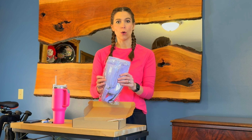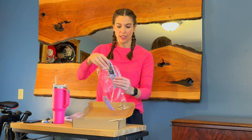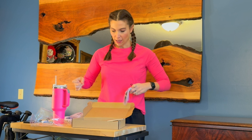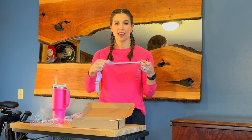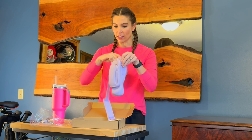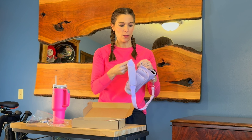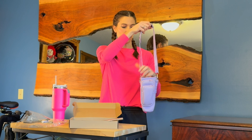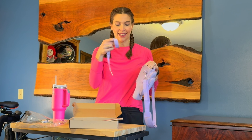I was just sent this neoprene holder for the 40 ounce Stanley water bottle, and this thing is really nice because it comes with a lot of extra stuff. One thing I already like is this strap — nice and thick, so when you have it across your shoulder it won't be pulling in. You clip the clasps on each side and this becomes a shoulder strap. It is adjustable and you can put it on your shoulder or wear it as a cross body.